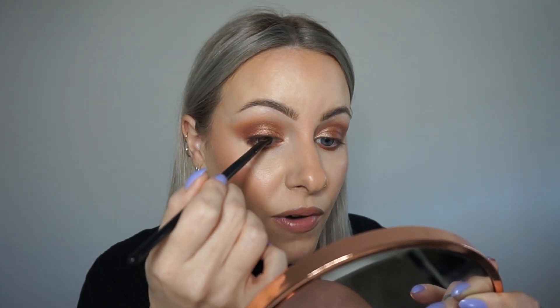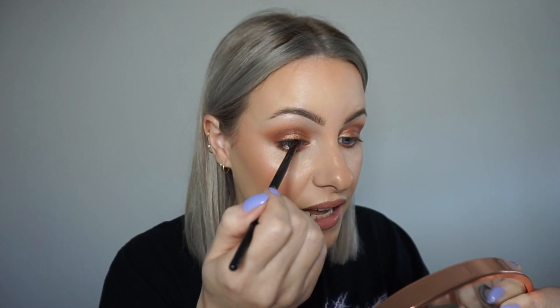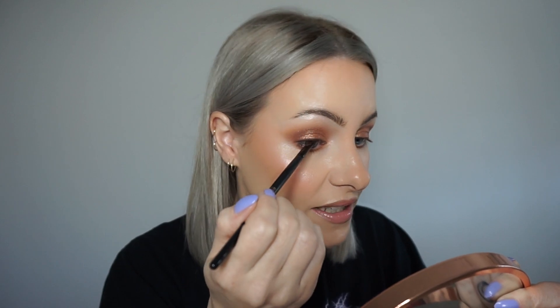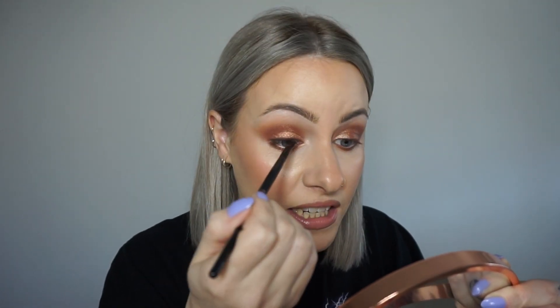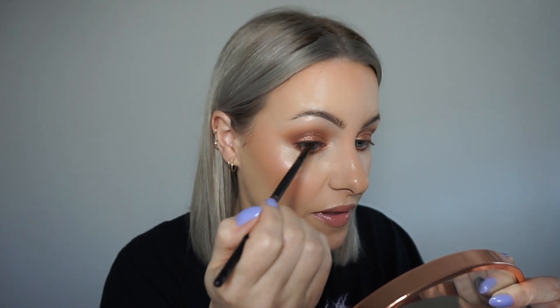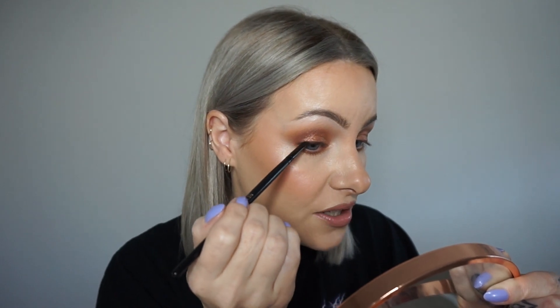Then I'm just going to press and drag that powder right across my lash line. If you're lucky enough to have a bigger lid space, you could definitely get away with going a little bit thicker with your eyeliner. But I don't have much lid space to work with, so I'm just keeping the eyeliner nice and thin so I don't close up my eyes too much.